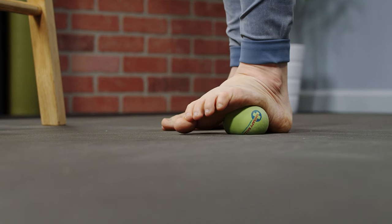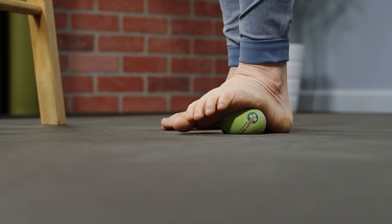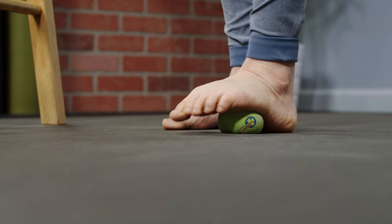Then in slow motion, just go from side to side, trying to map the foot and introducing movement where movement may not be happening a lot, especially if you wear tight, restricted shoes.